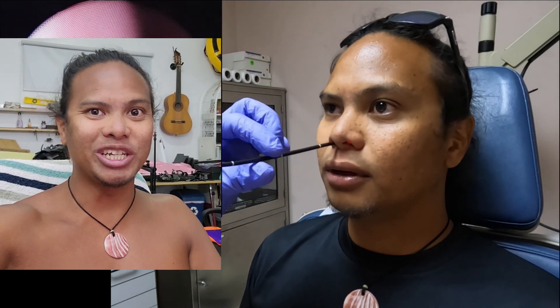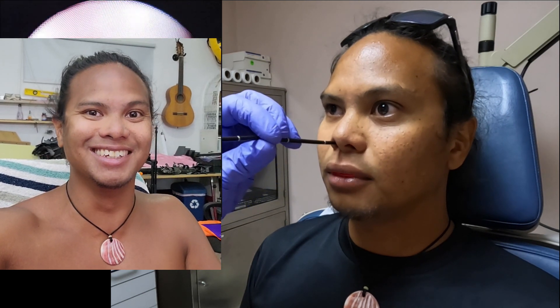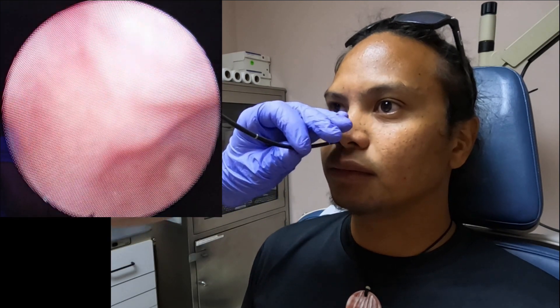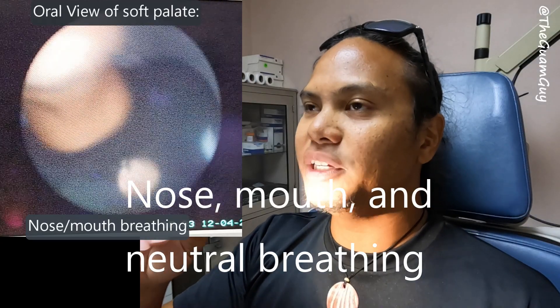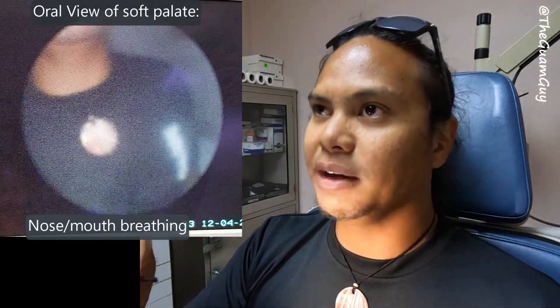Welcome! Things are about to get strange real fast, so settle in and brace yourself for the weirdness. This is going to be nose breathing, then mouth breathing, then alternating, and then nose and mouth breathing at the same time.